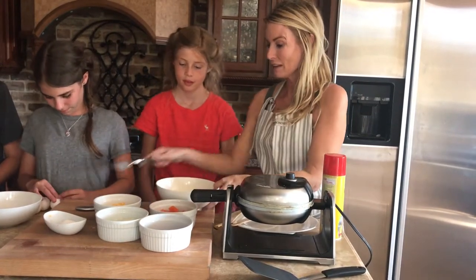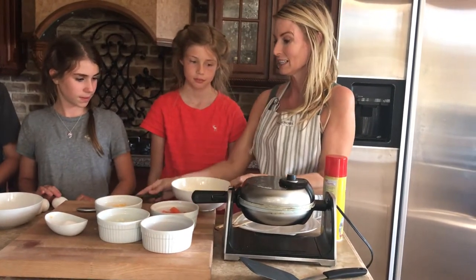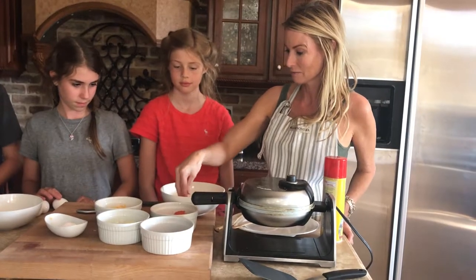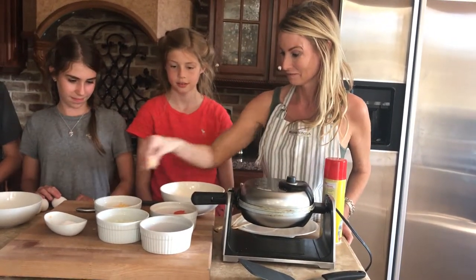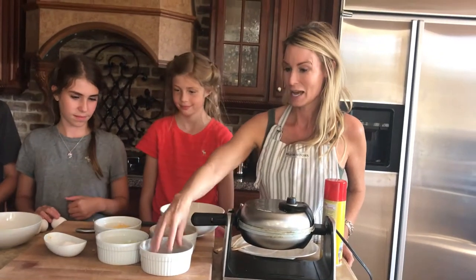So Allie, we've got four eggs that you helped me beat. What would you like in your eggs? Tomatoes. You want some tomatoes. Cheese. Cheese. Onions and bacon. You want everything — onions and bacon.